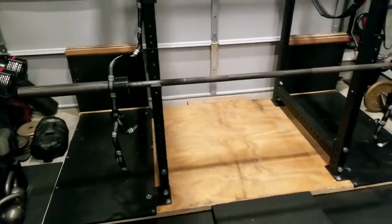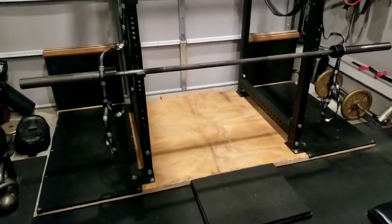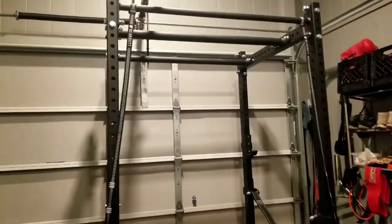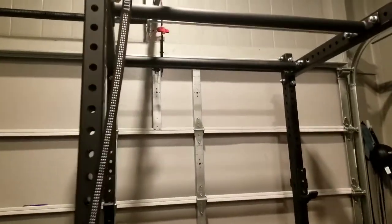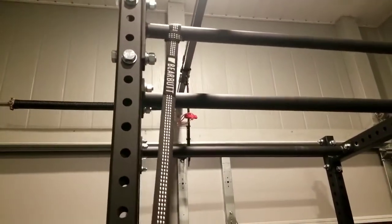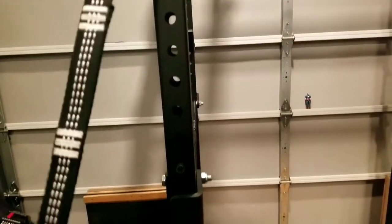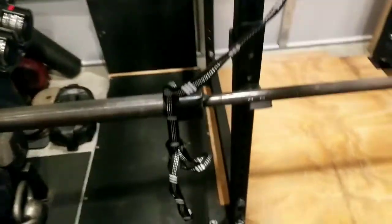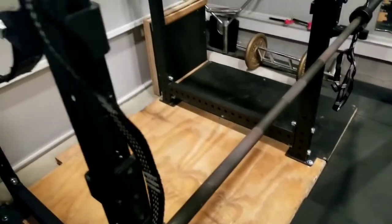Hey everybody, just wanted to show you real quick. I was interested in getting a pair of the Henny straps. They're about $196. After looking at them and examining some hammock hanging straps, I determined that they were basically the same thing, with the same weight capacity, the same diameter set of loops from the bottom up until about three-fourths of the way.